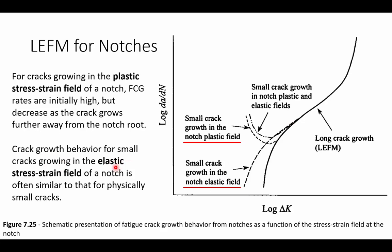If we have small cracks growing in an elastic stress-strain field of a notch, we often see something similar to a physically small crack, where the presence of that notch does not have as dramatic an impact on crack growth rates. This overall tells us that we want to avoid the growth of small cracks inside of plastic zones of notches, if we can.